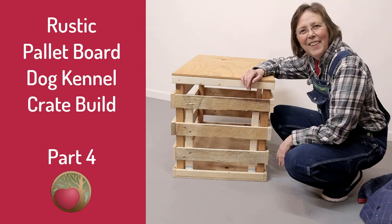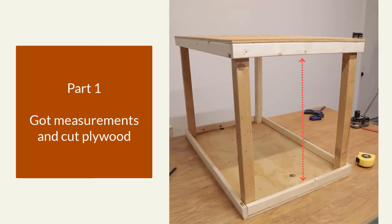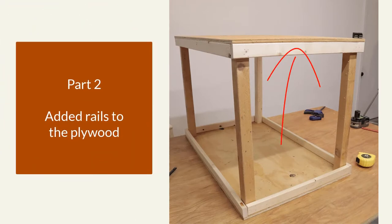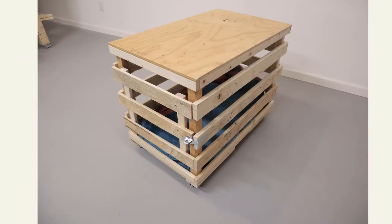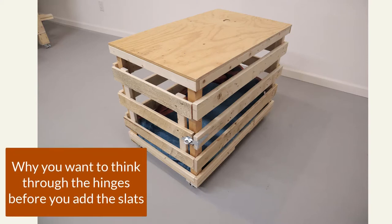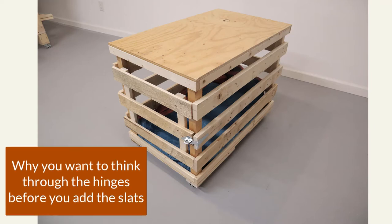Hello, Happy DIYers and Woodworkers. Man here with Heartwood Art, and this is part 4 of our pallet board crate build. In part 1 we took our measurements and cut our plywood for the top and bottom. In part 2 we added the rails to the top and bottom plywood. In part 3 we added the upright supports and did a little sanding. In part 4 today we'll be adding the slats to the side and the back, and I'll show you why I decided to hinge the door on the side instead of the bottom. So let's get started.